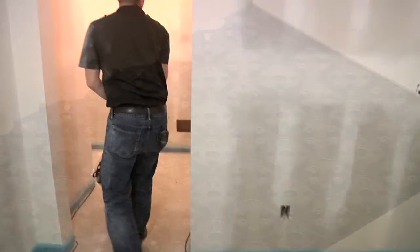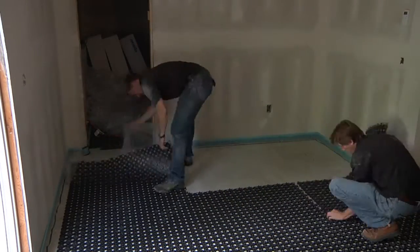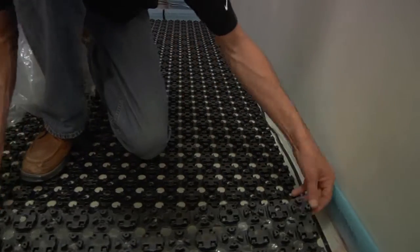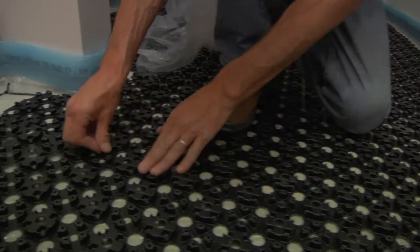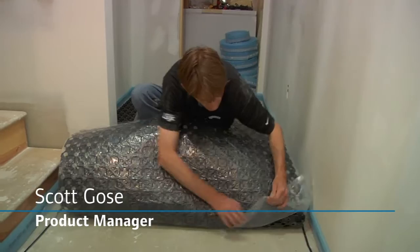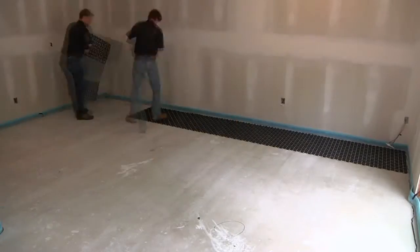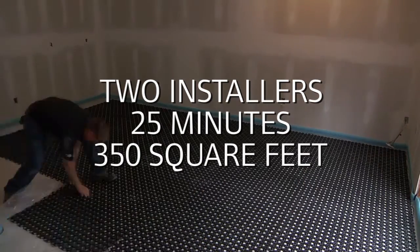Next is the application of the Fast Track panels. Both installers work together to lay the panels down, creating an interlocked grid that covers the entire floor. We'll peel the first couple inches back to get the edge exposed, then simply plug in the knobs all the way down. Once connected and adhered, you can peel the sheet back. This application is so efficient, it only took the two installers 25 minutes to finish the 350-square-foot main living area.